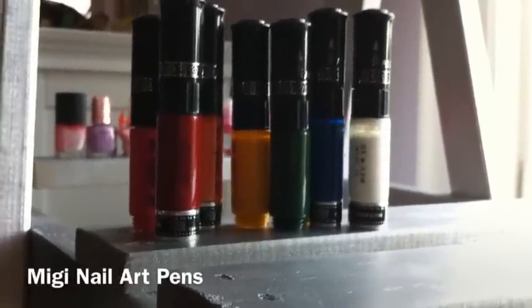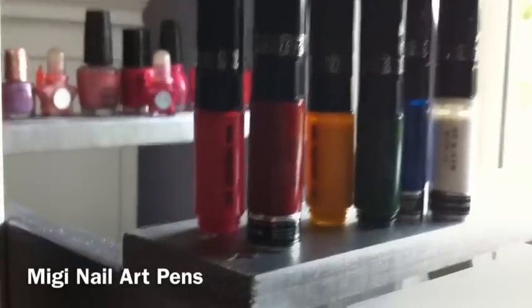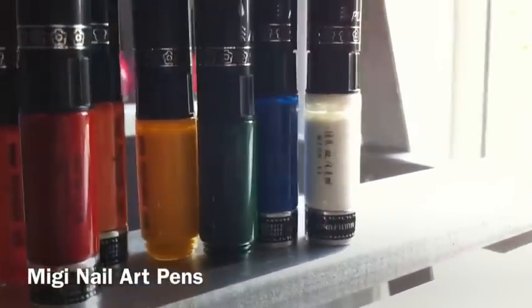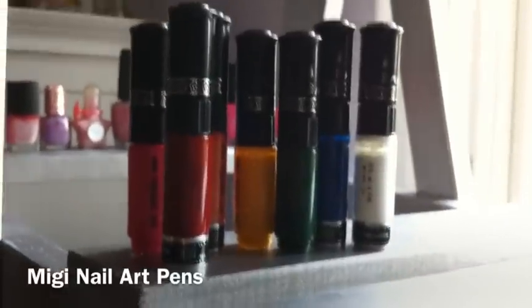Lastly, for my big toe, I will be using nail art pens to make the rainbow fish effect. I'll use pink, red, orange, yellow, green, blue, and white. These are all from a Meiji nail art kit.